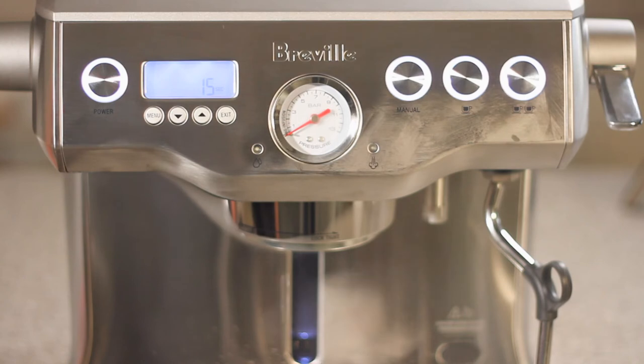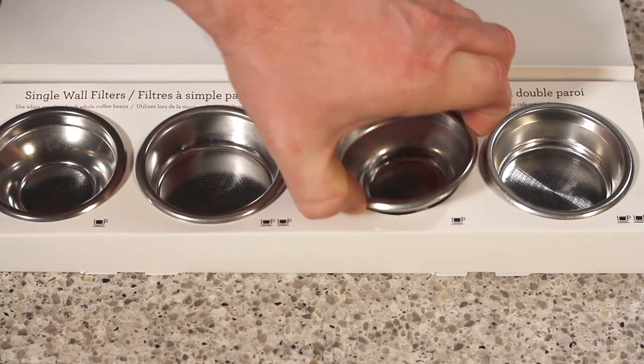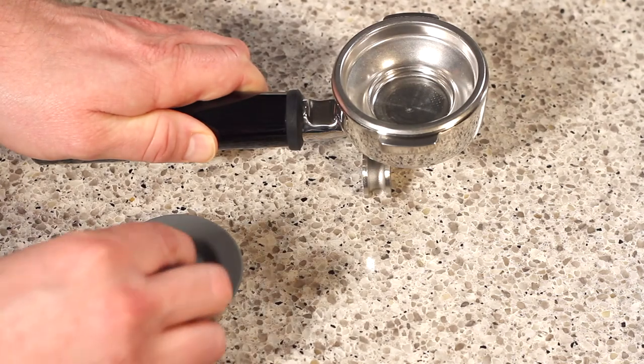Now we're going to go ahead and grab our one cup dual wall filter and insert the filter cup into the portafilter. Now place the cleaning disc inside.